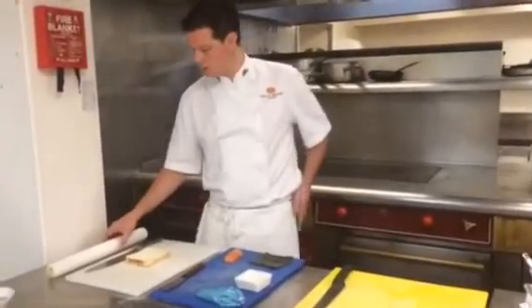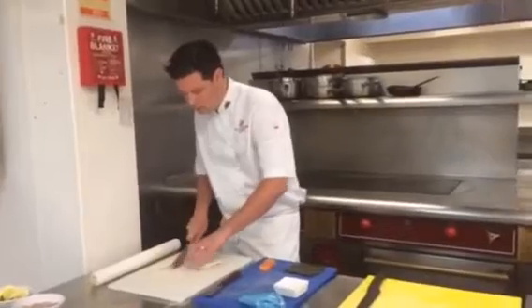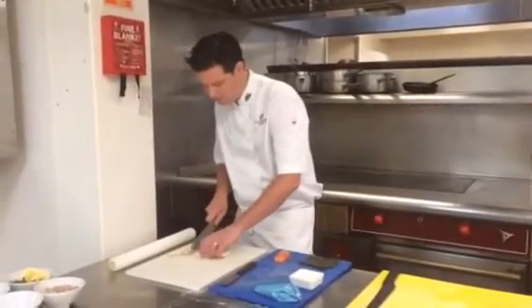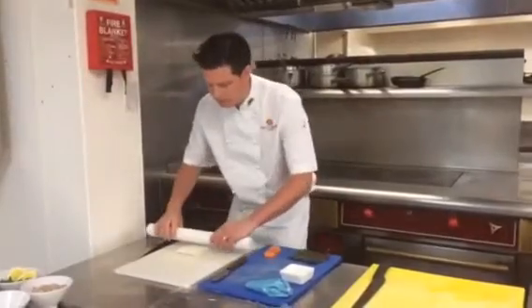I'm going to make our take on a fish finger sandwich. We start with normal white bread — trim the crusts off, then just roll your bread out flat.